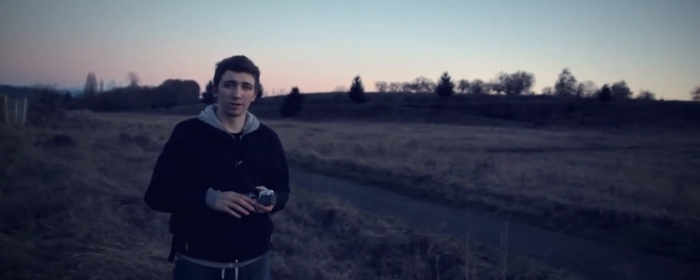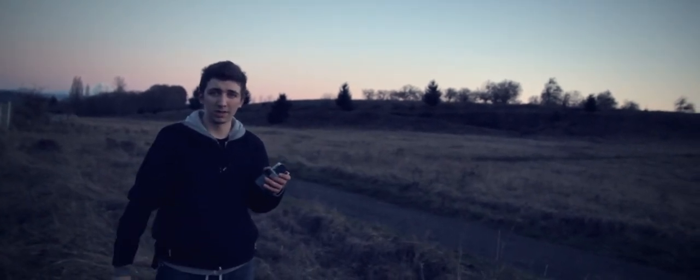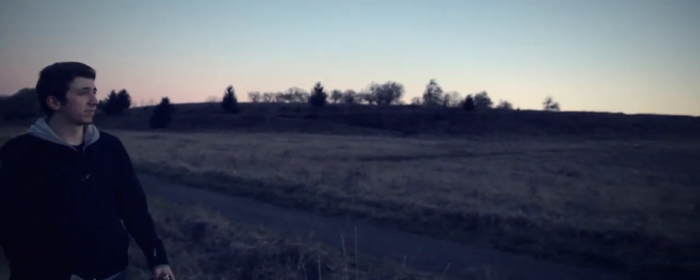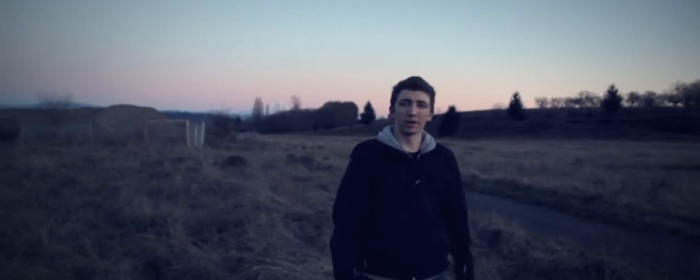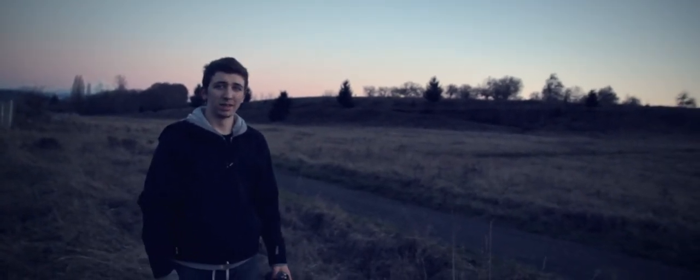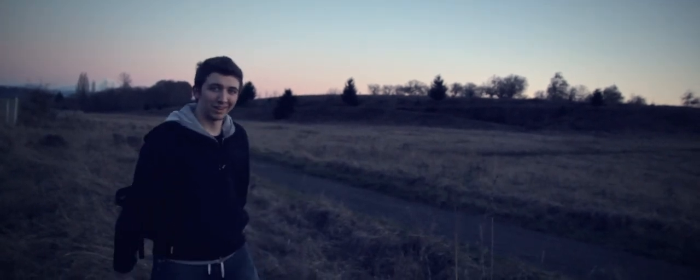If you guys want to look into the Camelapse, I'll have a link to their website in the description below and you guys can pick up their new black version with the metal mounting threads. We're just here at Powell Butte — the sun's just going down. Wanted to bring you guys a quick little video, and I will see you guys next time. Stay tuned because we got more videos coming — thanks guys, see you later!